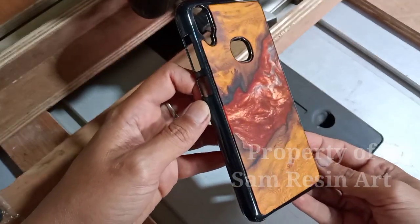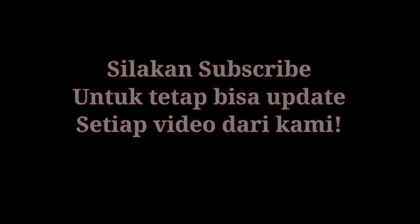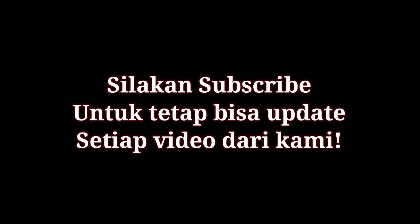Itulah tadi tutorial dari saya ya. Jangan lupa subscribe dan komentar jika kalian punya pertanyaan. Sampai jumpa di video selanjutnya, jangan lupa subscribe.